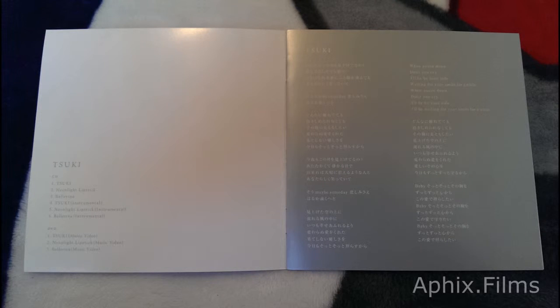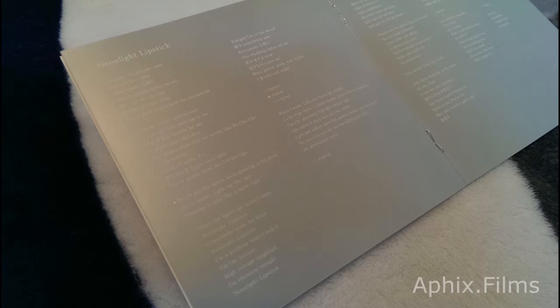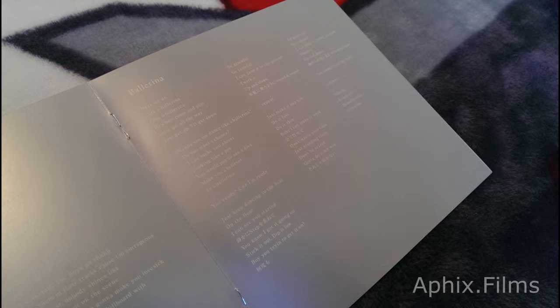Now we're gonna take a look at the booklet. The single is hot — you can see that gloss finish right there, it's just absolutely amazing. There are the lyric pages; if you need a longer look just freeze the frame, and if you're on a Vita take some screenshots because they make very good screenshots. There's the lyrics for the songs.